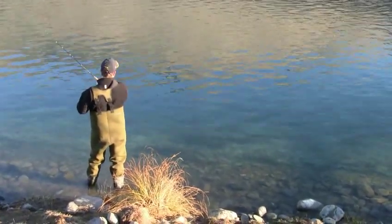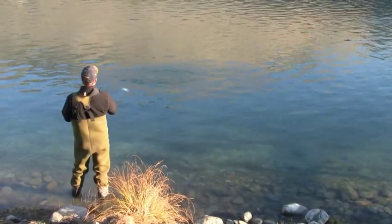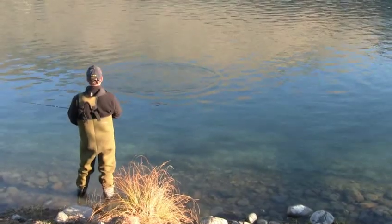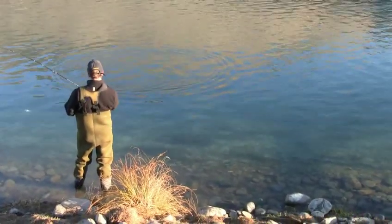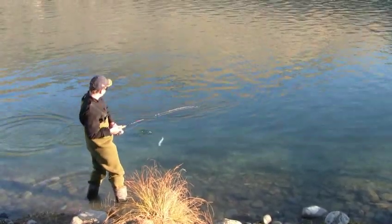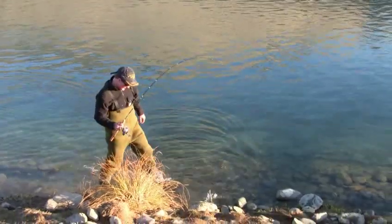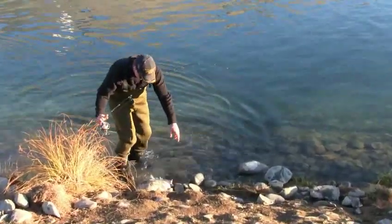Is it a bit bigger? Still good fun. As long as you're catching fish, it's all right, isn't it? They're all good fun.